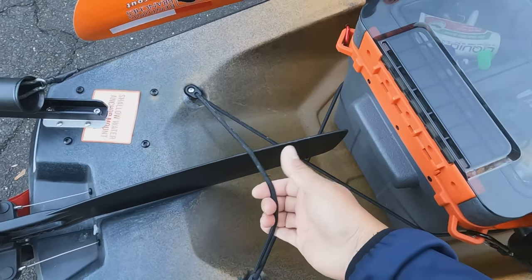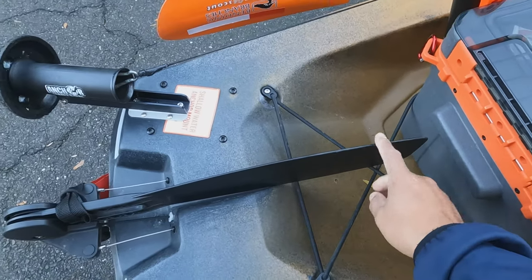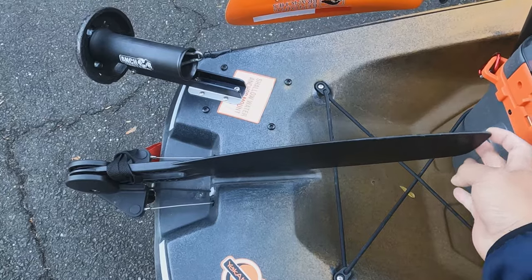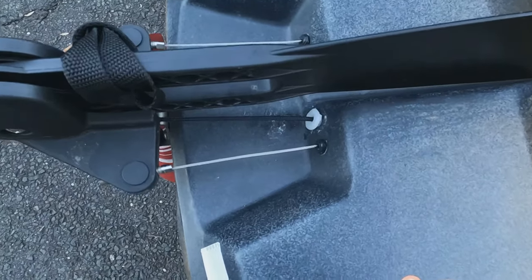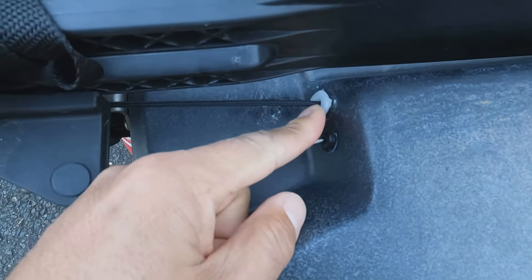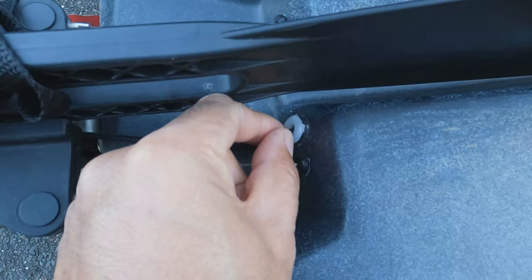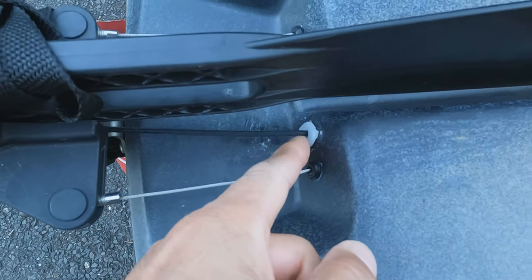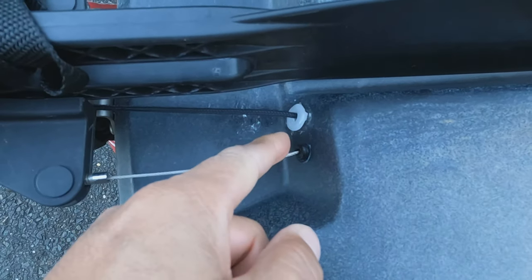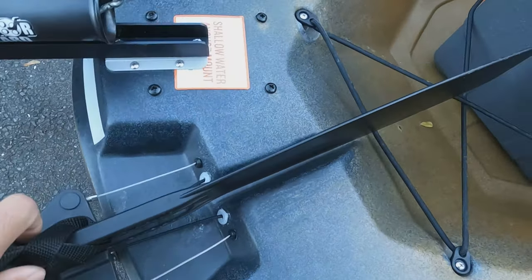There's a nice bungee back here — you can put your rudder under it when transporting to secure it. I do have one minor issue: there's some type of tubing for the rudder controls that keeps popping out. I spoke to Old Town and they said to silicone it, but it didn't work. Not a big deal.